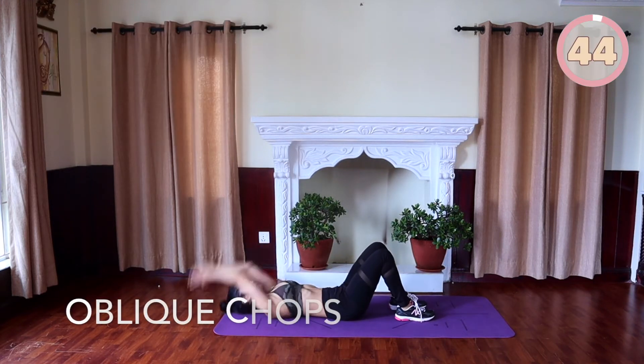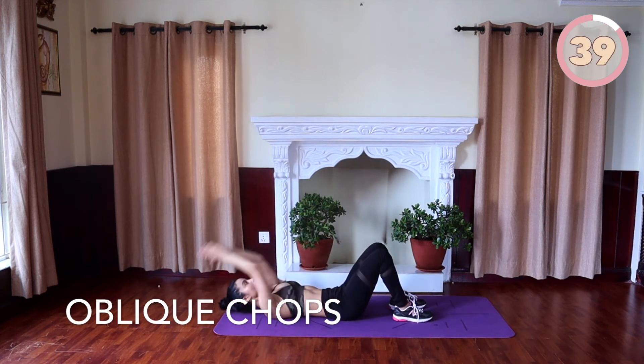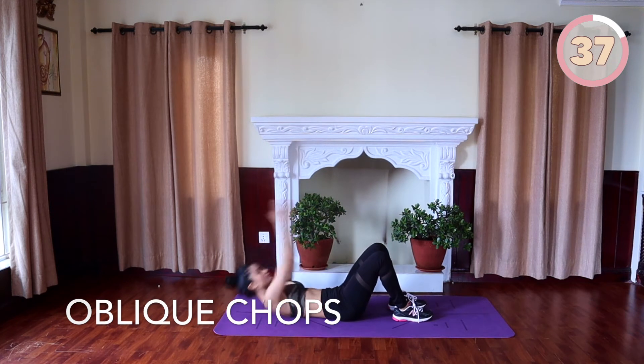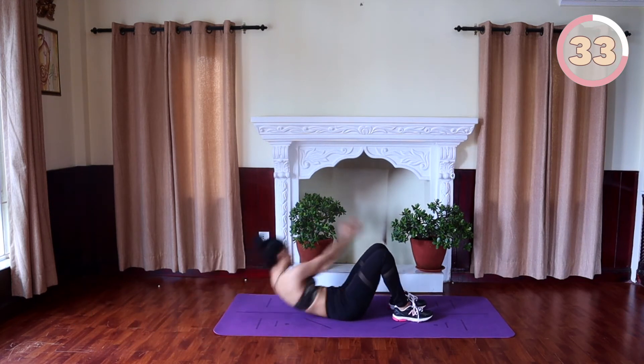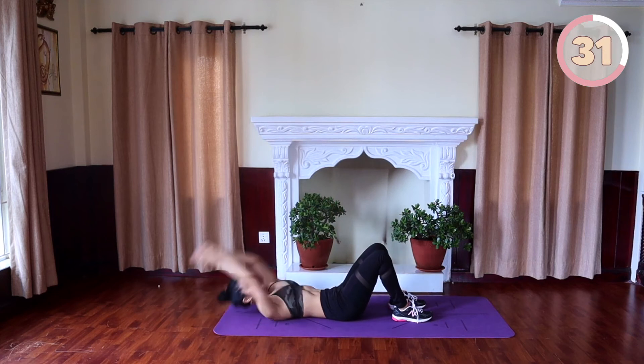Oblique chops. Lie on your back with your knees bent and positioned hip-width apart. Bring your arms straight over your head with hands placed behind the palm. Crunch up while bringing your hands down to the outside of your knee. Come back down to starting position and repeat on the other side.